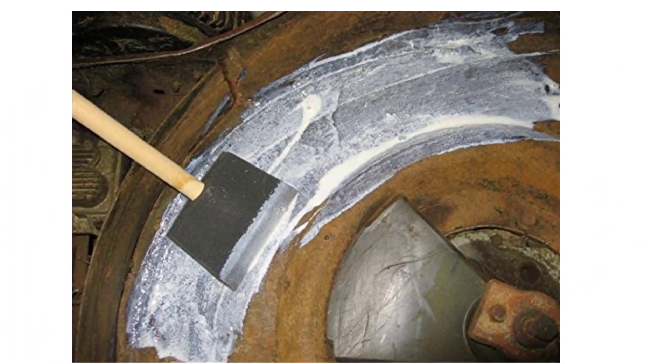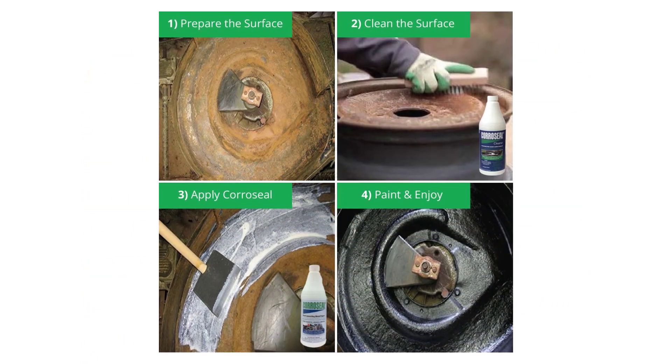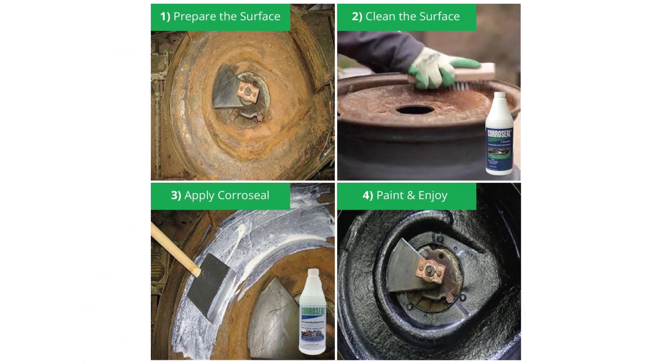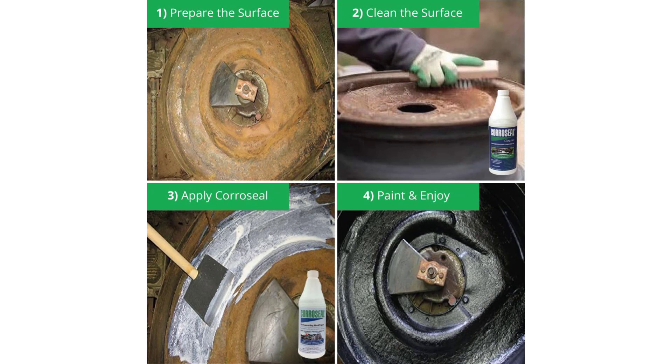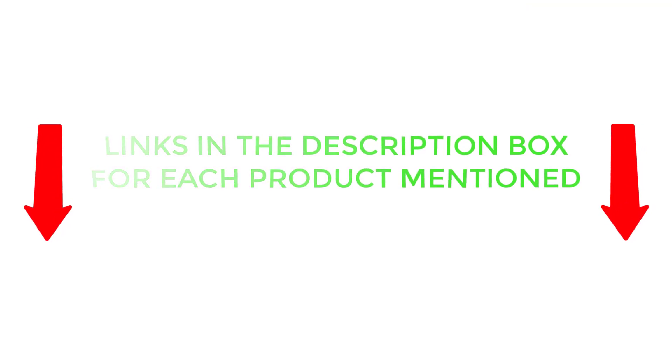To help you make an informed decision, I did extensive research, read tons of customer reviews, and compiled a list of the best rust converters from reputable brands. After much research, I found these products very helpful for people like you. If you want to know about the price and other information, be sure to check my description. So without any further delay, let's jump into the video.